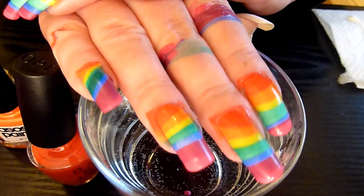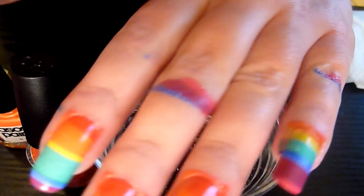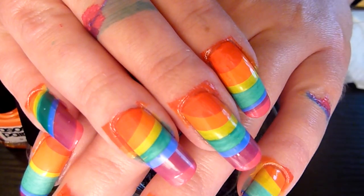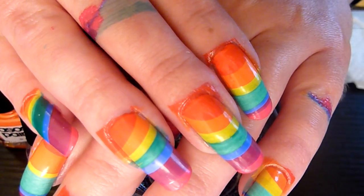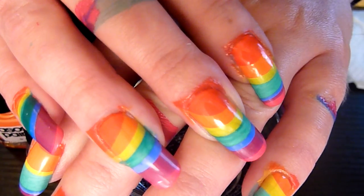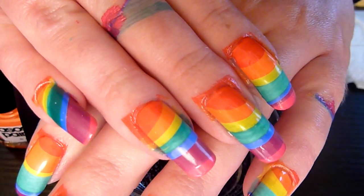Hello folks, me again. Doing my water marbling, and today I'm doing a rainbow design. Here's the design on my nails. Pretty rainbow pattern today.